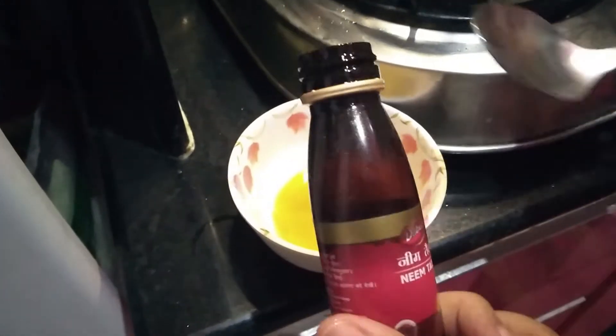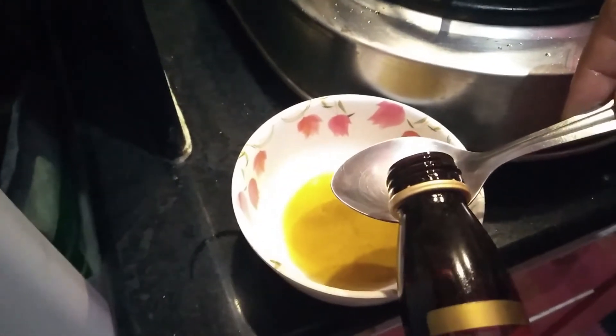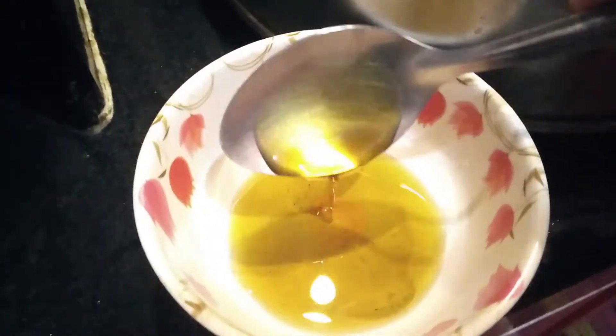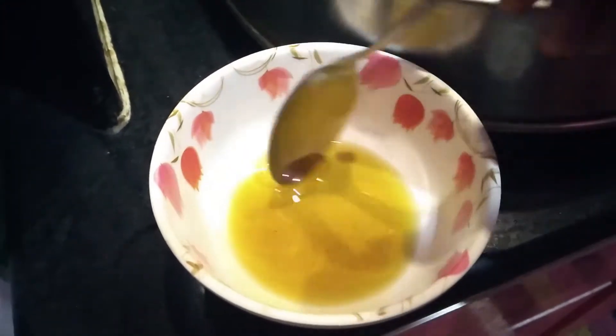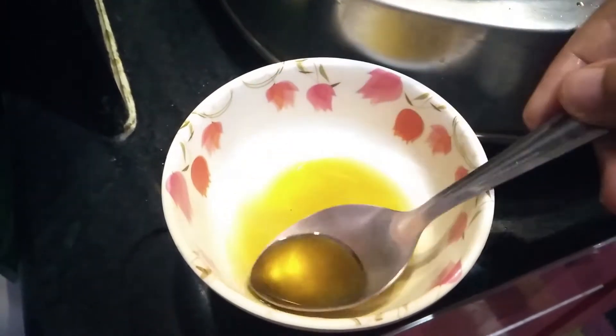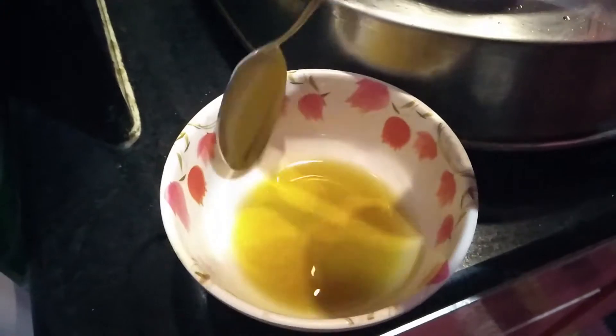I will add about half a spoon. This is my finished oil. Once I have it ready, I will comb my hair to prepare for application.